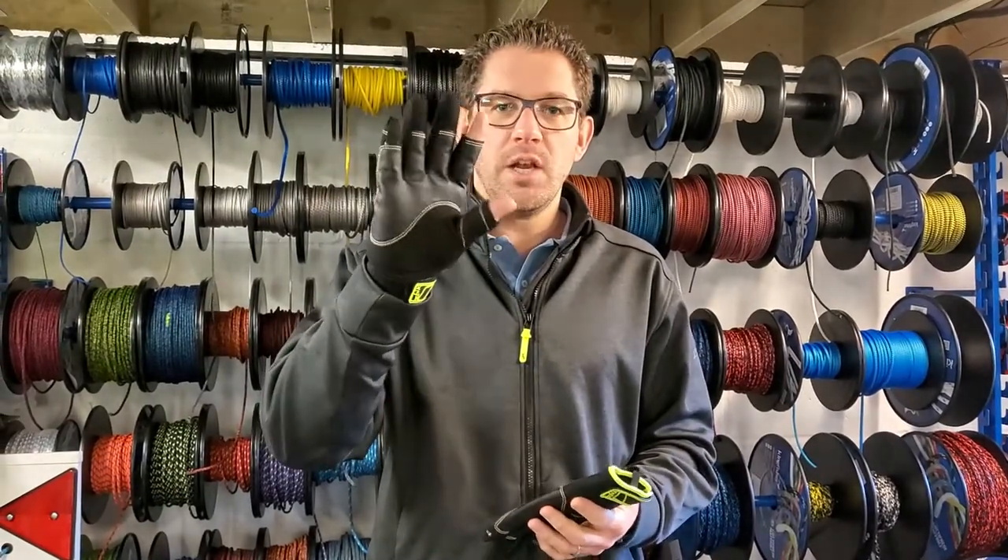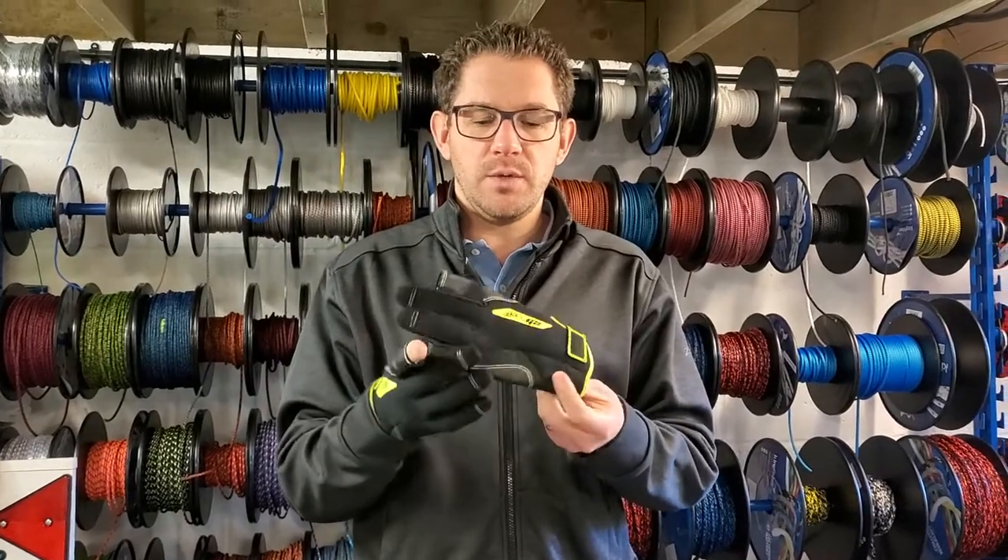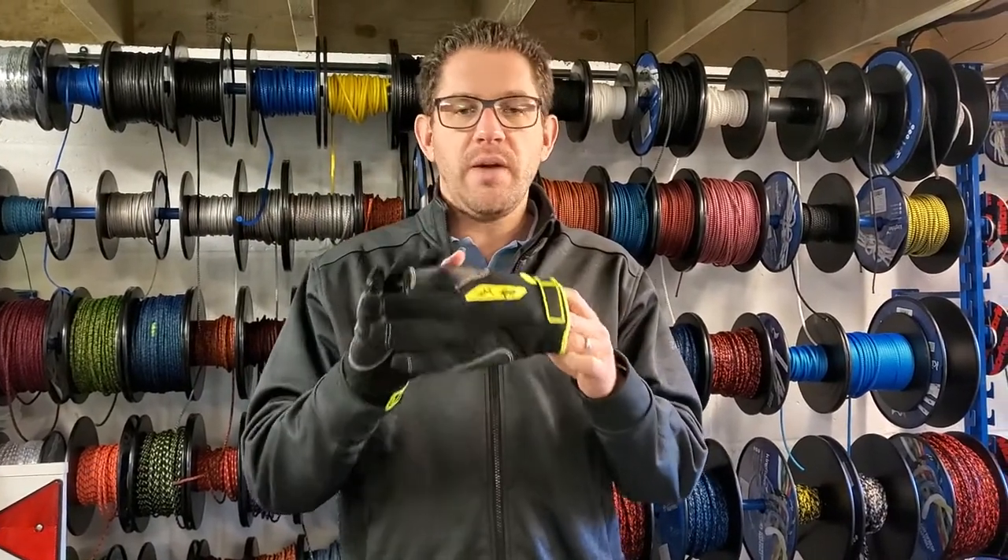So these are the, as you can see, long fingers. The G2 is slightly thicker — they also do a G1 glove which is a bit thinner — but today we're having a look at the G2.